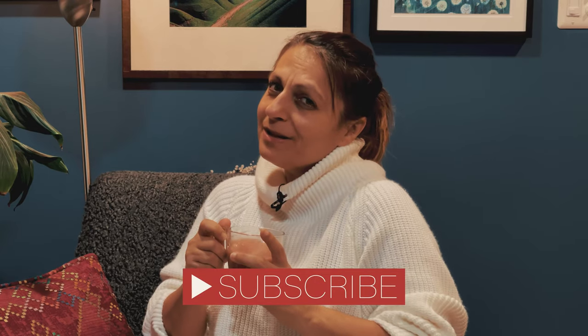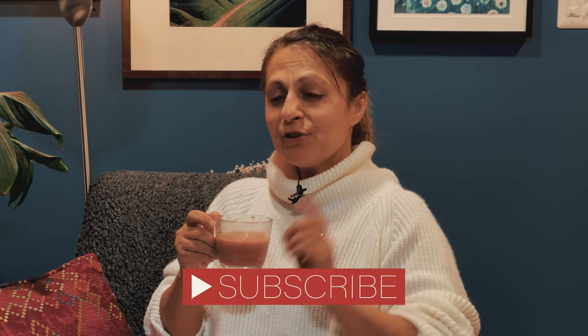If you like this video, please give it a thumbs up. While you're here, you might as well subscribe. Hit the bell icon so that you can be notified every time we have a new video. Also drop us a comment. Bye, until next time!